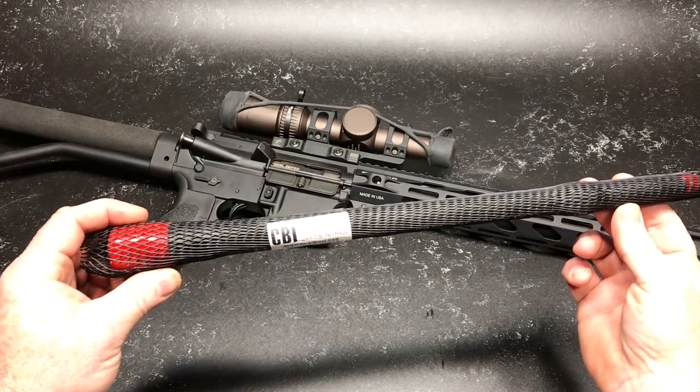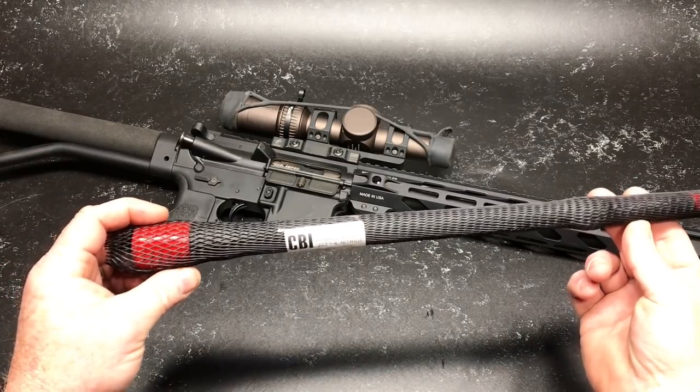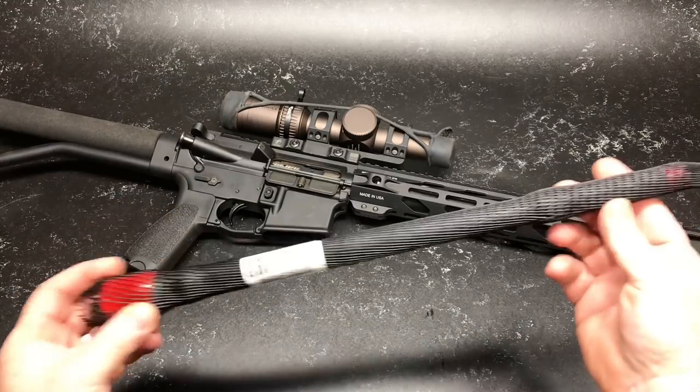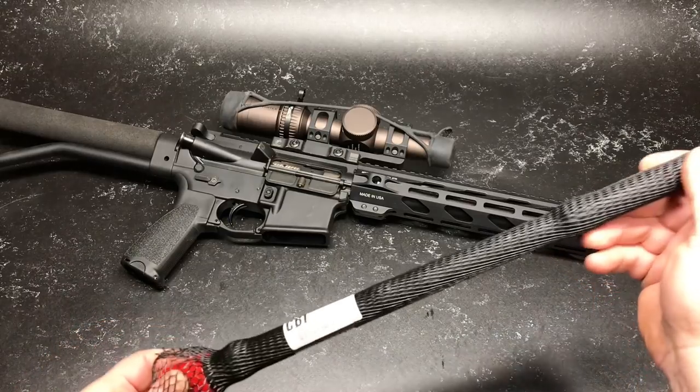This is an AR-15 16-inch hybrid rifle, 223 Wylde, 18 Nitride. This is the 223 Wylde chamber and it has a rifle-length gas system. So let's go ahead and open her up here.